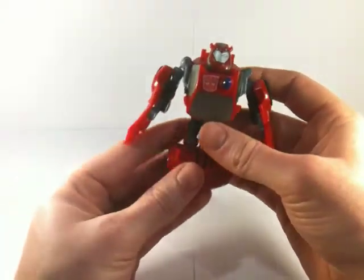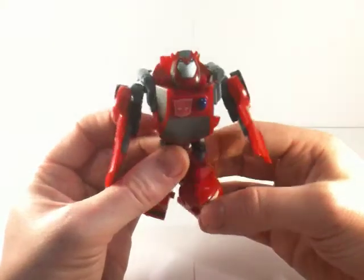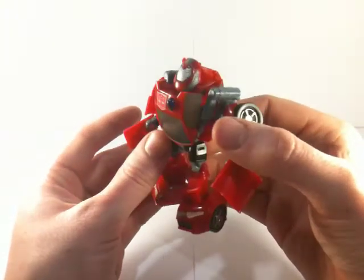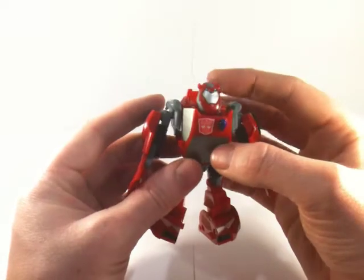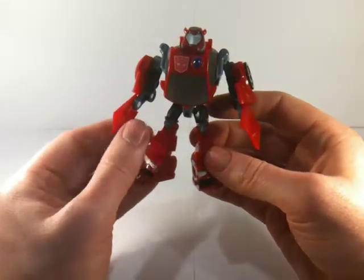Straight off the bat you can see exactly what the remoulding is — it's a new head. It is a Cliffjumper head, not just a repainted Bumblebee. It's a new Cliffjumper head and it is fantastic, it's beautiful. He's got a beautiful Cliffjumper grimace-y smirk, the little horns, massive chin. It's a perfect head representation of Animated Cliffjumper — he looks fantastic.